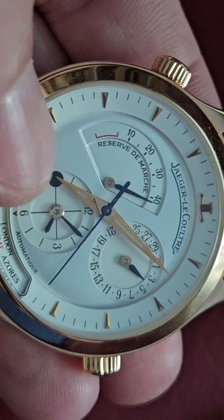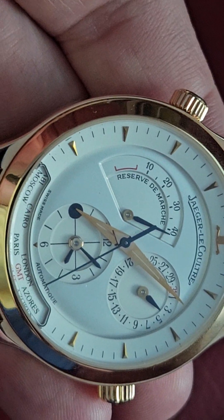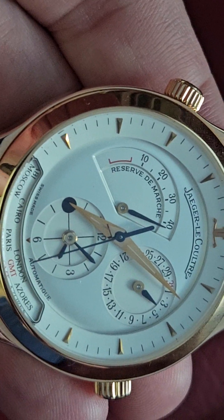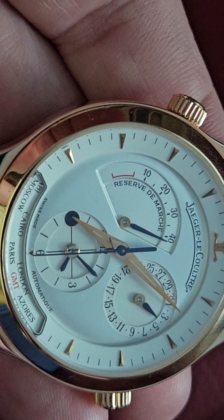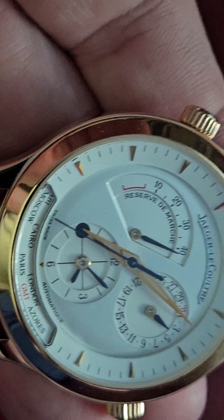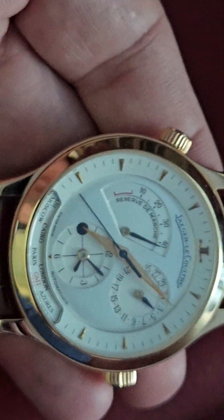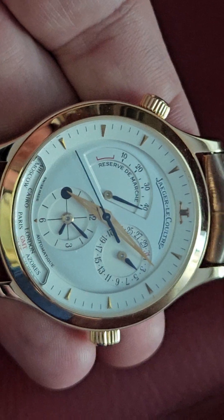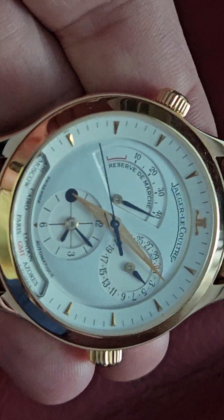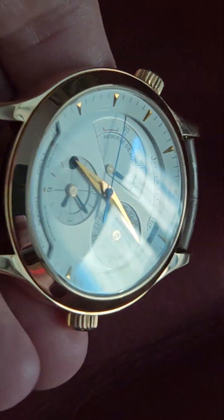The time zone indicator — you can see that dark little thing over there — that tells you it's night where they are. So it's 4 a.m. in Paris right now. That makes sense: 7:10 p.m. here on the west coast of America. Very nice watch.